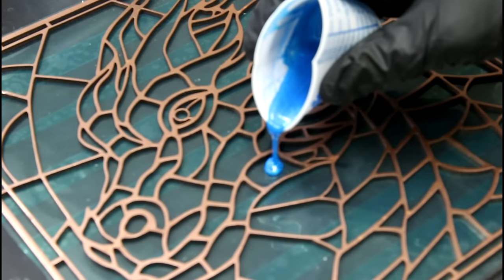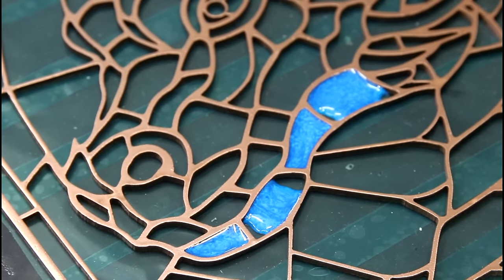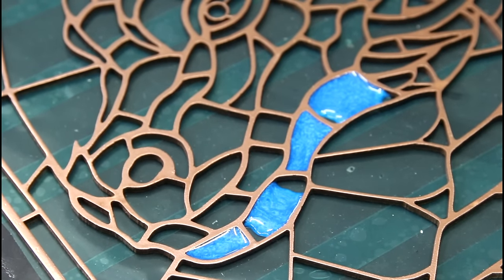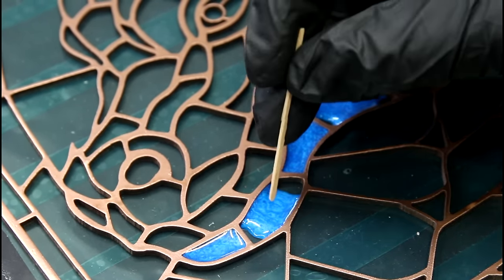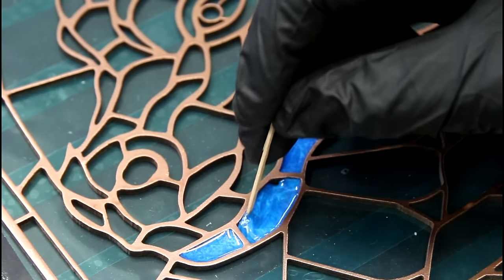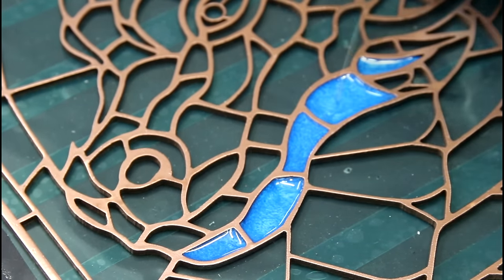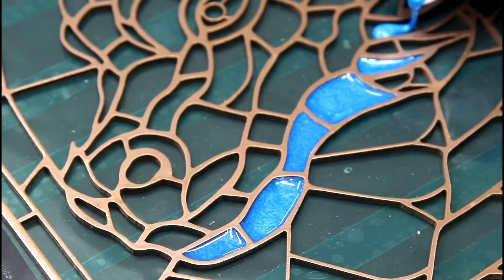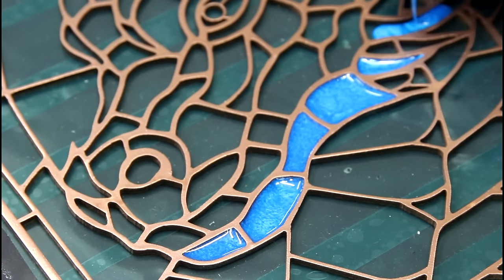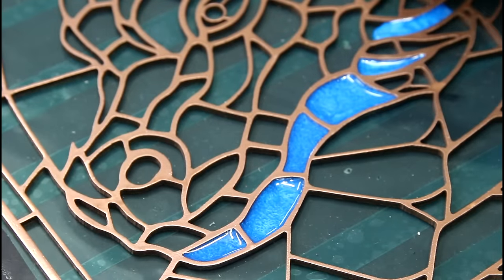That's a good color. Bunchy suggested getting some toothpicks for the smaller bits, so I did — and that works really well. It's weird because I'm expecting a time problem, but the resin's not going to cure until I put a UV light on it, it's just going to sit there. I'm not used to that.